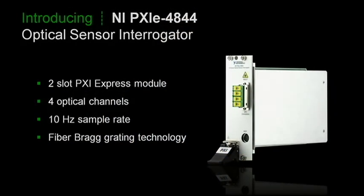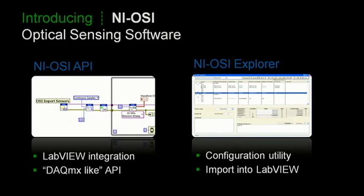I'm pleased to introduce NI's first product to use optical sensing technology: the PXI Express 4844 optical sensor interrogator. This module is designed to measure fiber Bragg grating sensors, which work by reflecting wavelengths of light that change with strain and temperature. By providing broadband light to the fiber Bragg gratings and measuring the change in reflected wavelength, we can effectively take measurements at these points. This is all supported by LabVIEW through an API that resembles DAQmx, so users familiar with our DAQ products will have no problems implementing the code.